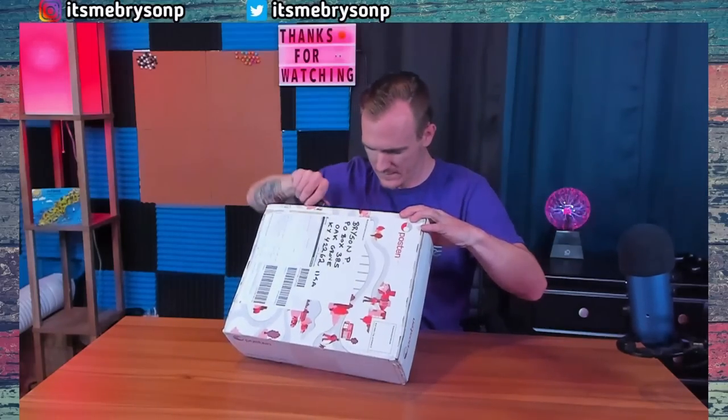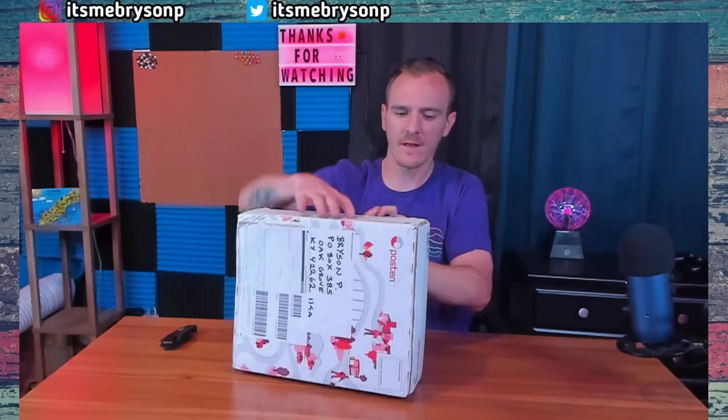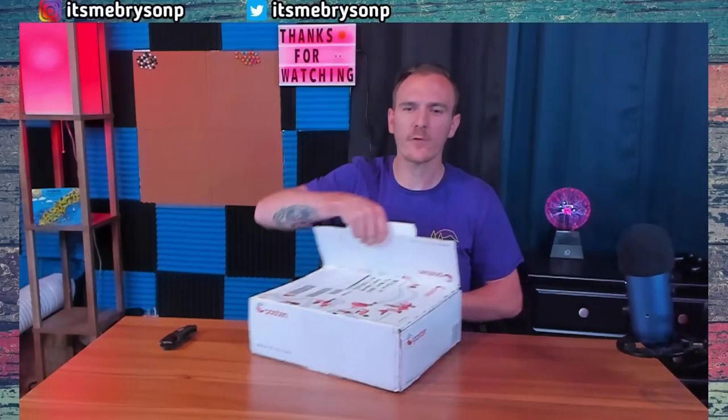There's just some tape. This is from Maria. So Maria, thank you greatly, beyond greatly. I just want you to know before I even get in here that whatever is in here, even if it was a box of snakes, I appreciate the fact that you sent it to me.